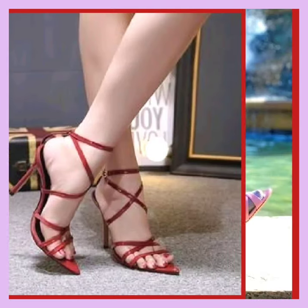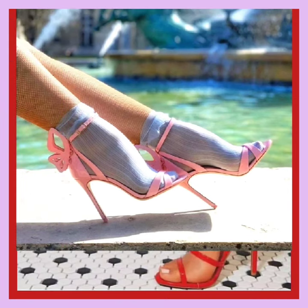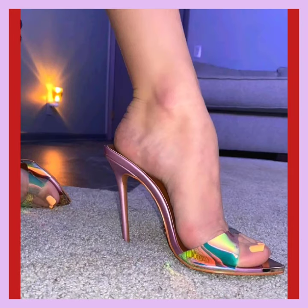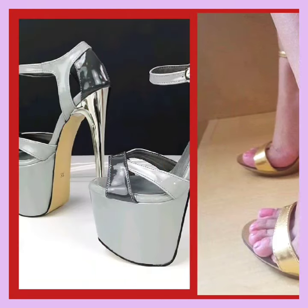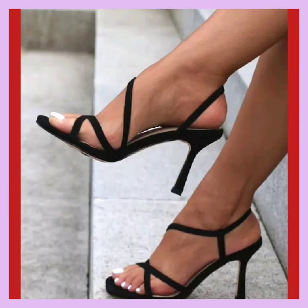Party wear mules, stiletto heel court shoes, ankle strap high heels, and platform heels — these captivating footwear options are perfect for any special occasion, ensuring you make a dazzling entrance and leave a lasting impression. Our party wear mules are the epitome of elegance and sophistication with their sleek stiletto and luxurious material.